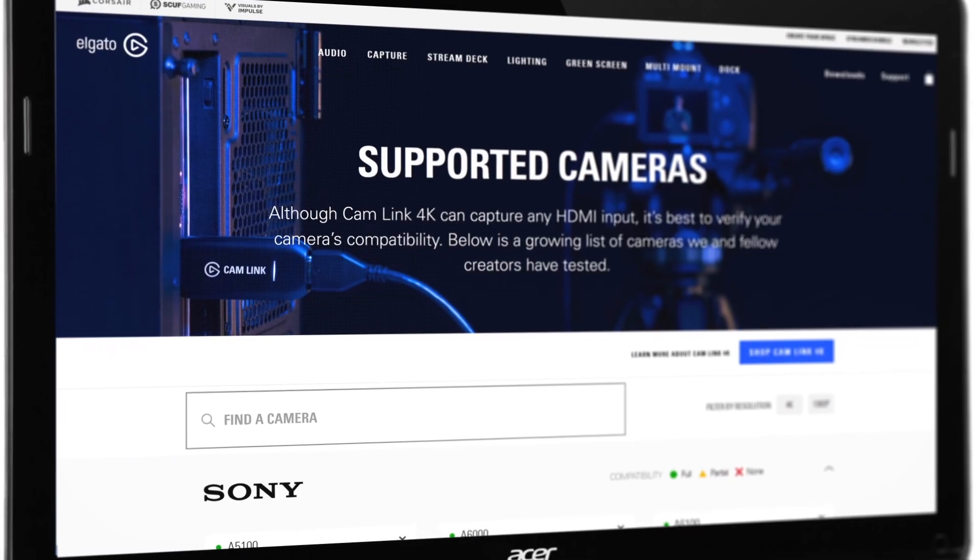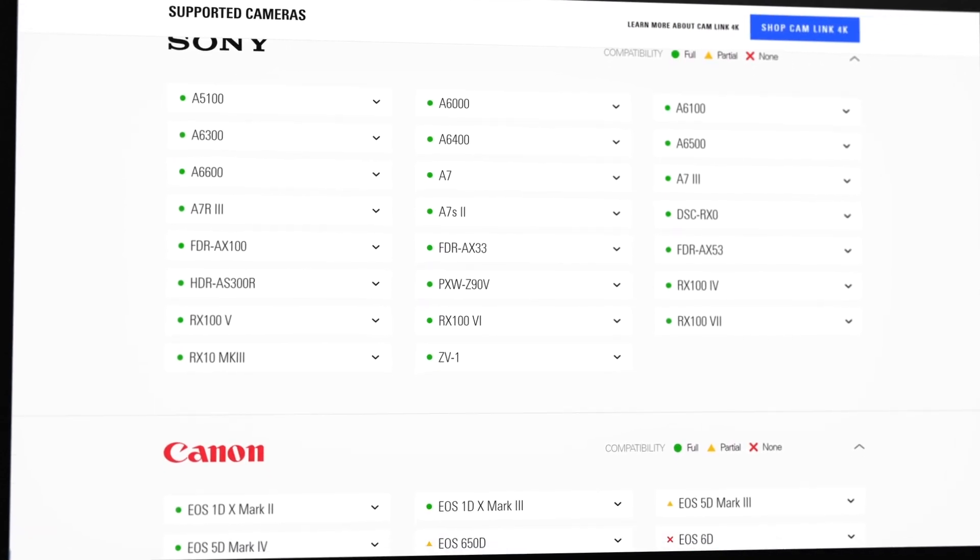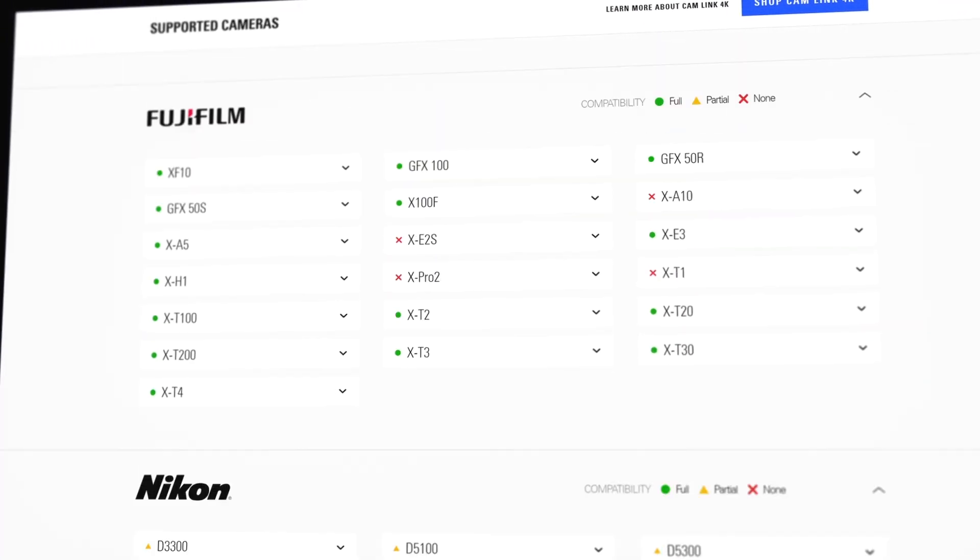Camlink is compatible with a long list of cameras and we've compiled a large list of them on our website, Elgato.com. But if your camera isn't featured on the list at the moment, here are a few ways to check if your camera is compatible before buying one for yourself.